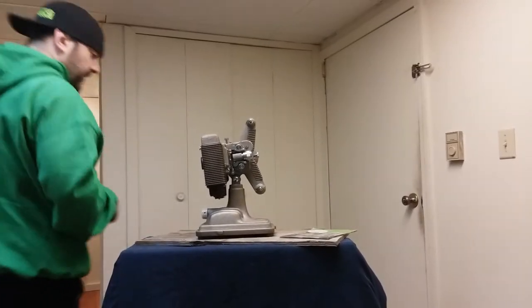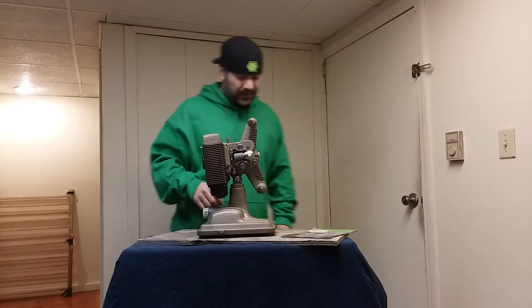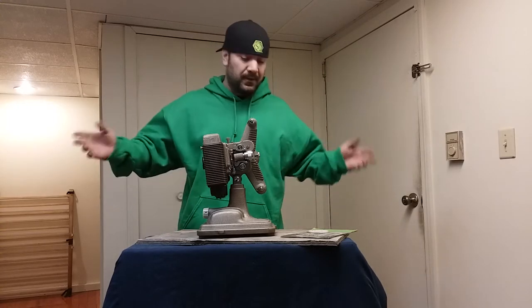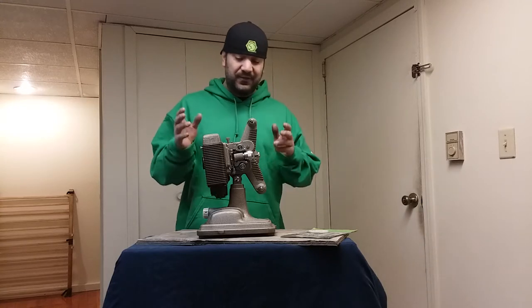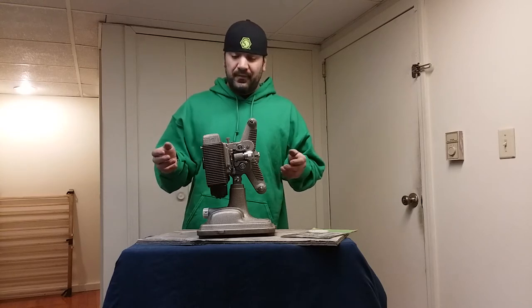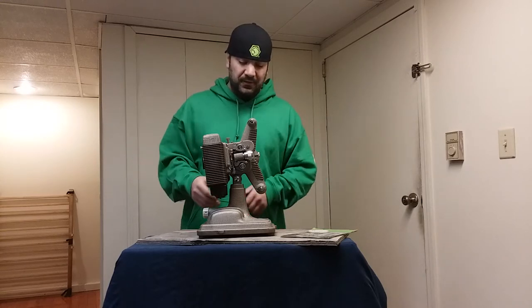We're live. Today's video is gonna be a doozy. I joined a few Facebook antique groups and I'm doing a few of these videos for them, basically just to show them the kind of stuff I got. Anybody that knows me knows I love antiques, old stuff, anything like that. This is one of the things I have — this is my Revere 85 8mm projector. This one actually was my grandfather's. He used it when my dad and my uncles and aunts were all young to play their movies.